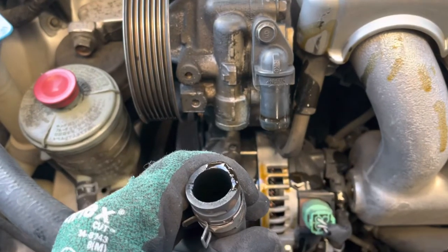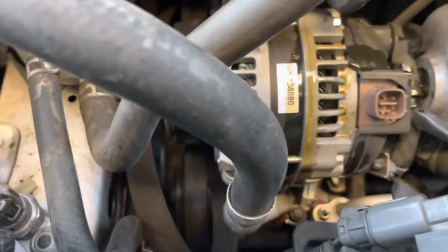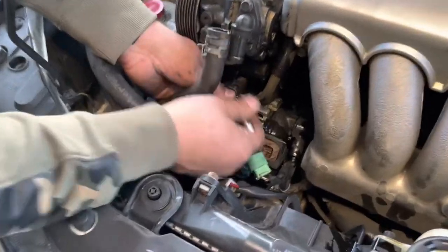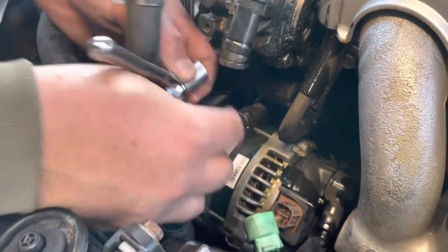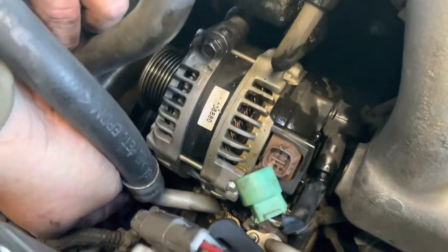It got a little messy as you can see. Now we have access through here to what I think are three screws. The first screw is coming out, and the other two are down here — they may be a little hard to get to.